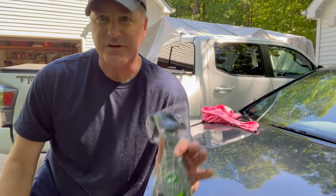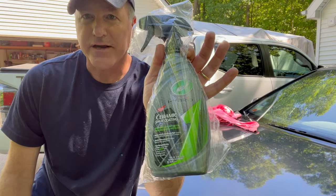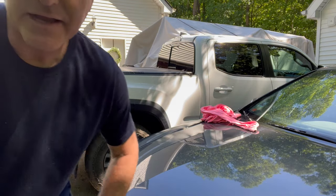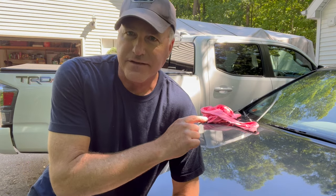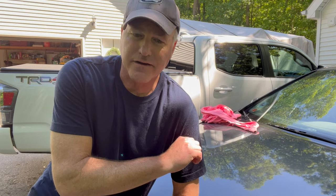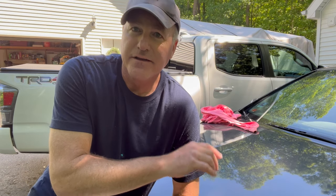Today I'm going to be testing out this Turtle Wax Hybrid Ceramic Spray Coating. I want to use it on the Tacoma back here, but the daughter's home from school this weekend. And what better car to try it out on than a 2010 Acura RL that is not taken care of very well on the outside. So let's get this baby scrubbed down, then I'll get the terry cloths and microfiber towels out, wipe it down, hit the spray coating on it, and let's see what she looks like. And we'll test the water bead when we're done.